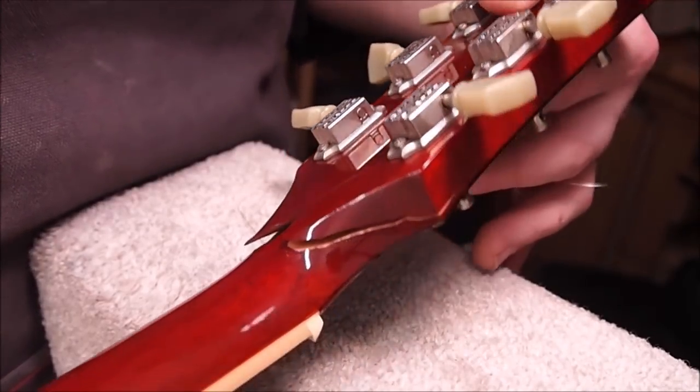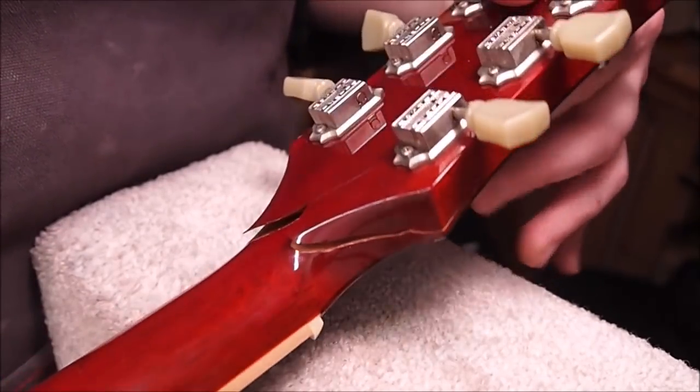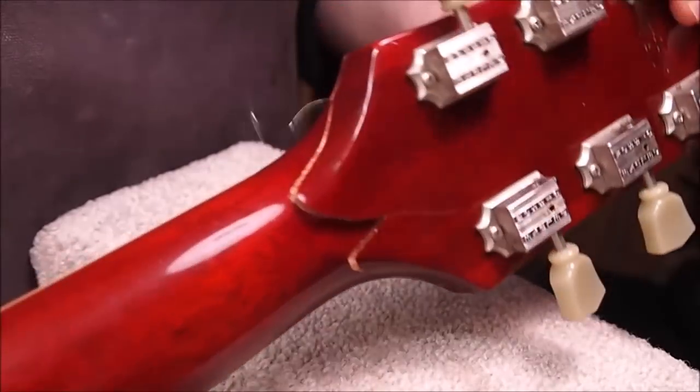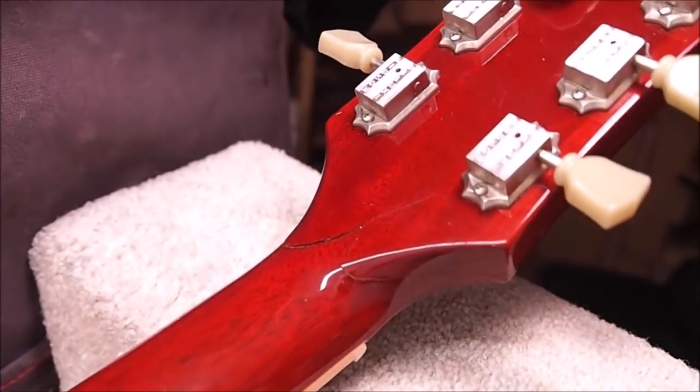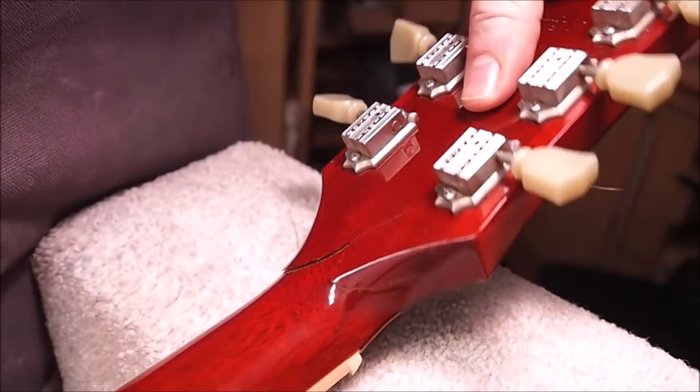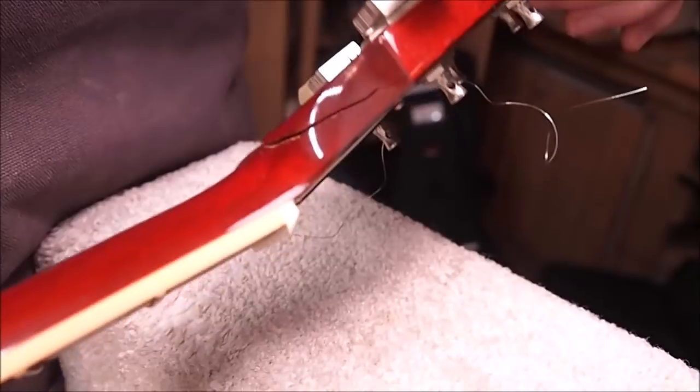So with that out of the way, yeah, this is kind of familiar, isn't it? I think we've seen this type of thing before. I've done a number of these, but people seem to really get a kick out of watching me fix them, so I don't mind. It's nice having you hanging around in the shop while I'm doing it. Welcome aboard.